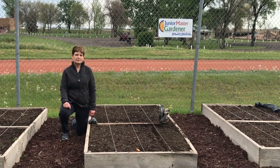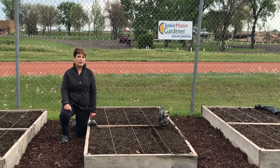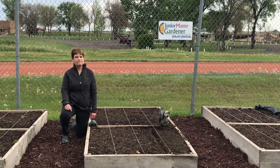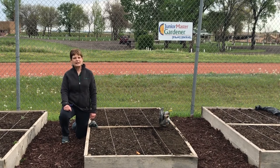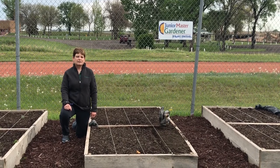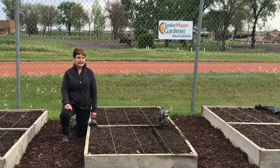First, when we work with our kids we decide what we're going to plant where. We start with our vining plants that we will plant vertically — things like peas, cucumbers, and tomatoes which we'll plant in cages.